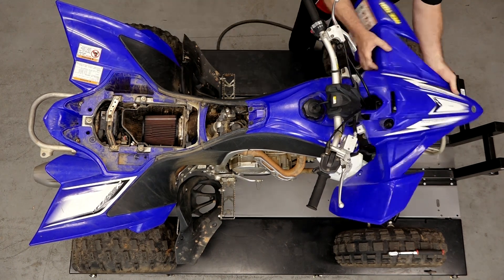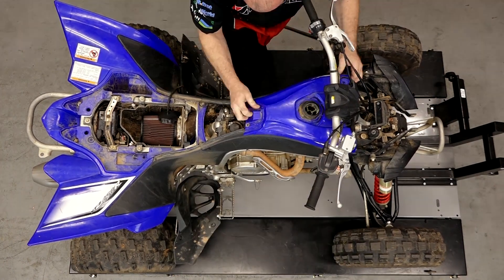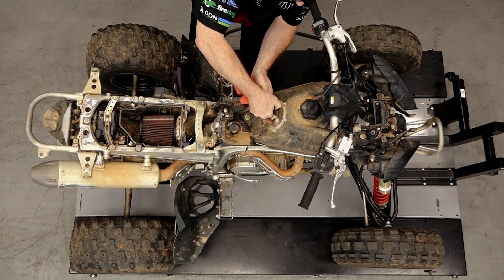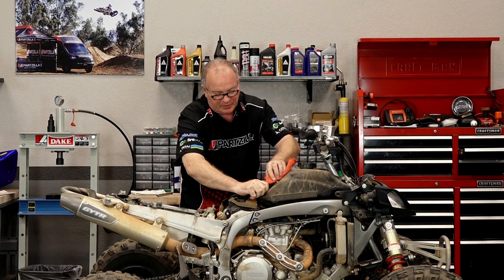We're gonna pull off all the plastics, we're gonna get the fuel tank out of the way, get the head off, and then get down to that cylinder. This hose may have pressure on it, so you want to have a rag on it when you're pulling it off.